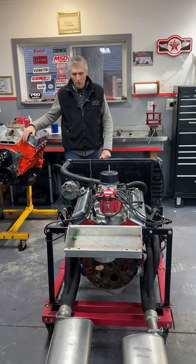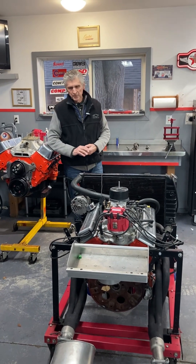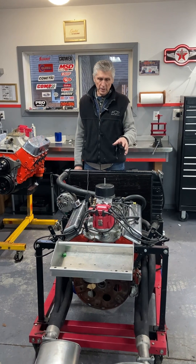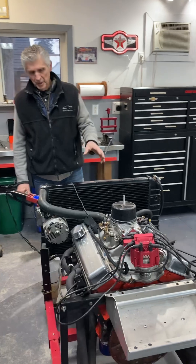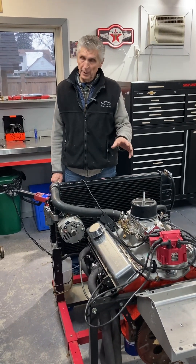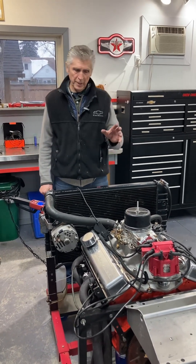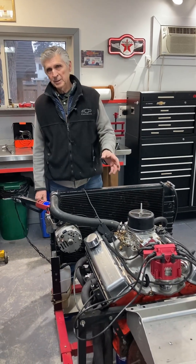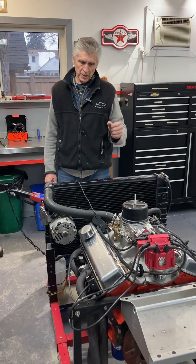Hey, welcome to Gold's Garage. This video is going to have multiple purposes. This is a 307 that we have converted from a flat tappet cam to a hydraulic roller cam. There was a previous video we made about a month ago with all the details of that. We're converting it because the flat tappet cam, after a year of service, started to round off the lobes, and we had another condition with really low oil pressure. So it's a rebuild, and not something I'm happy about.